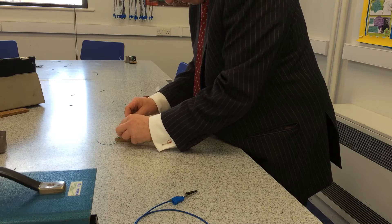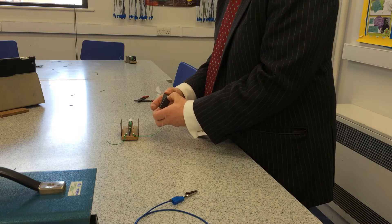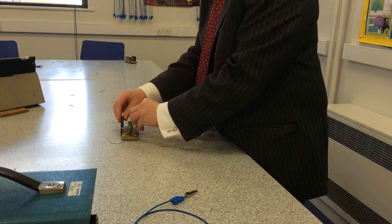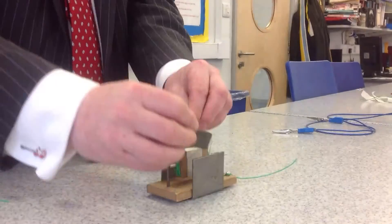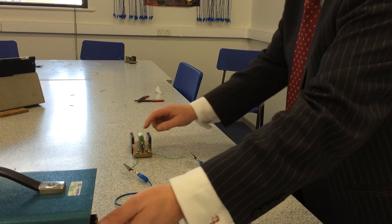Now that we have our electromagnet that is free to spin, we need another magnet to repel it. I'm using these two permanent magnets. Now let's connect it to the power supply to see if the coil is repelled by the permanent magnets.